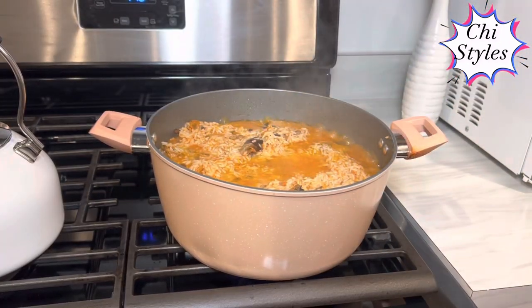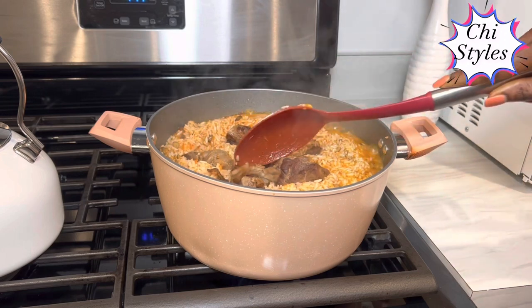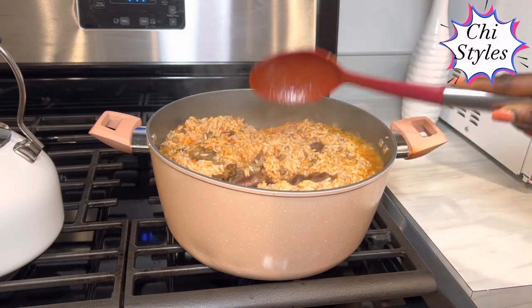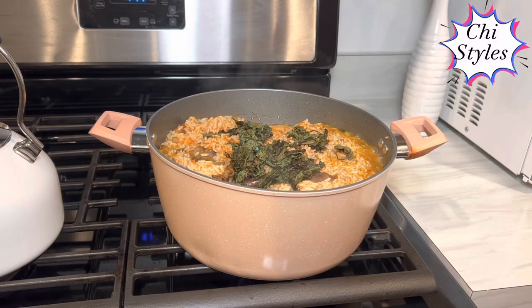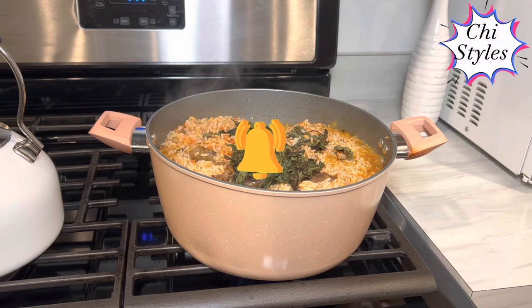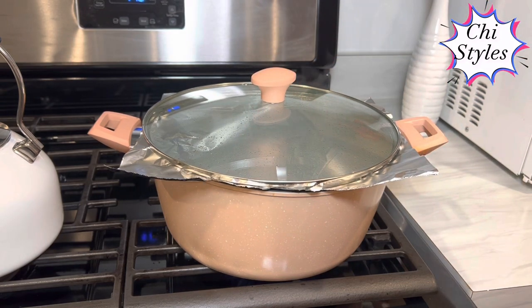Oh my god, this rice is coming along nicely! At this point I am going to go ahead and add my beef. I didn't put it in at the initial time because it had already been partially cooked, but now it's fine to add it. I will also add my scent leaf at this point — scent leaf is optional; you can use any vegetable of your choice. I want the steam to complete the cooking, so I am going to cover the pot and take the heat down from medium to low so that the steam can finish the cooking.